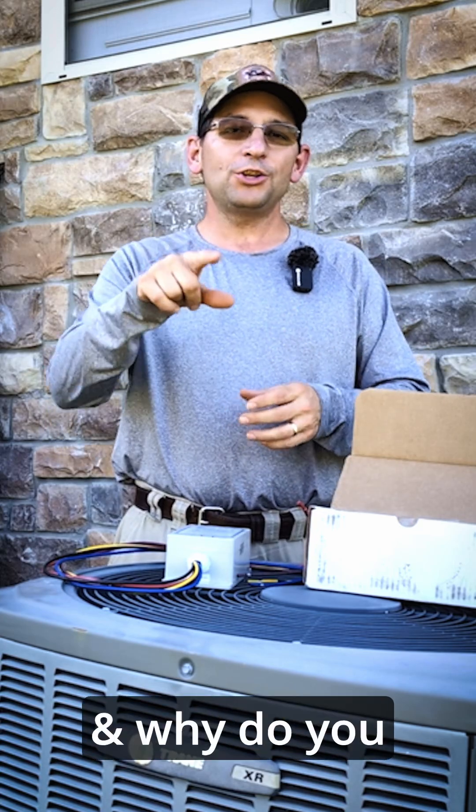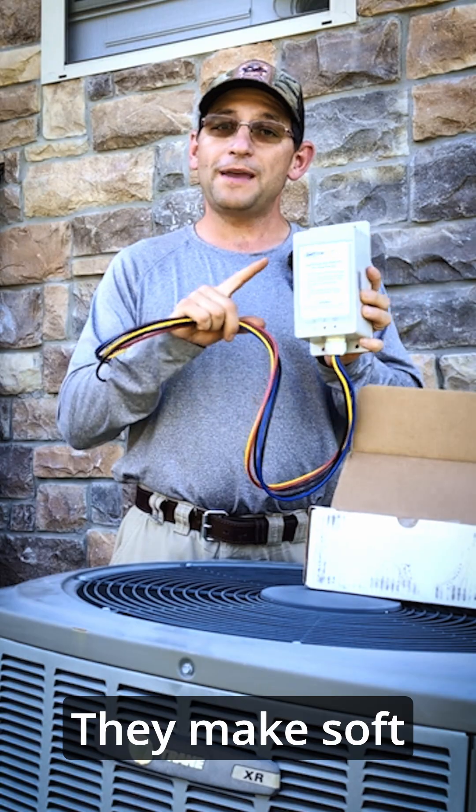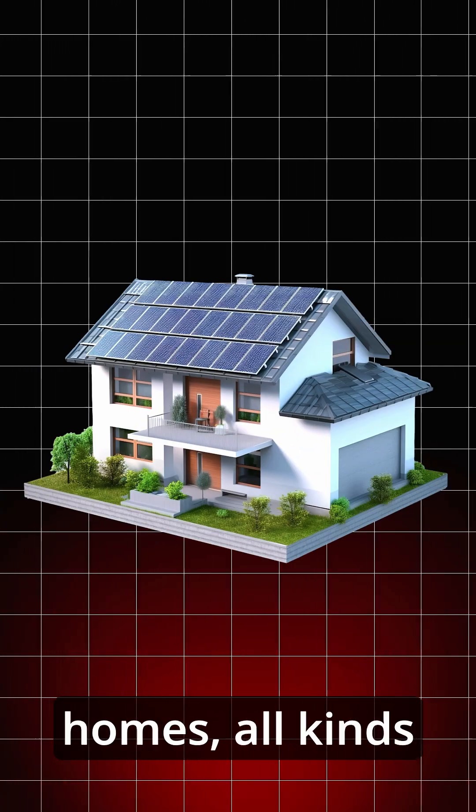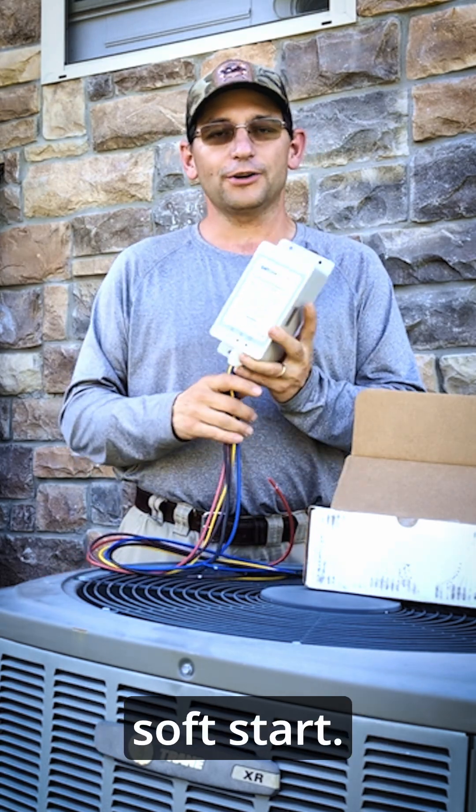What is a soft start and why do you need one? This is a soft start through Soft Start Home — they make soft starts for RVs, homes, and all kinds of different things. I have Dave, my good friend, with me today and he is going to help us go over Soft Start.